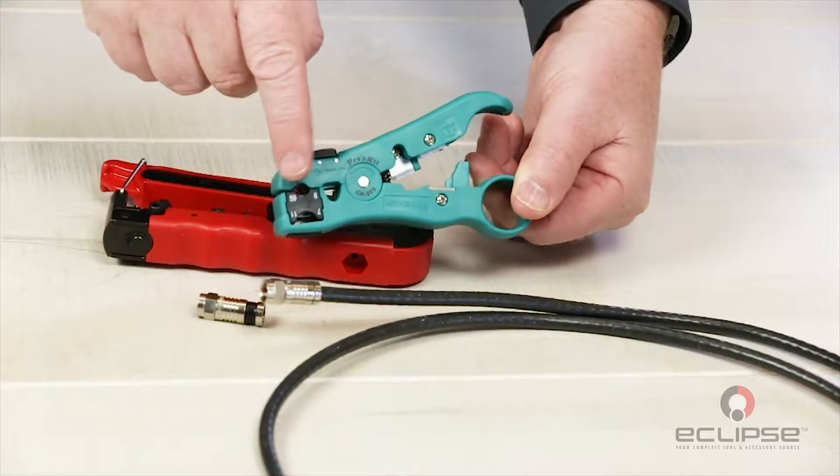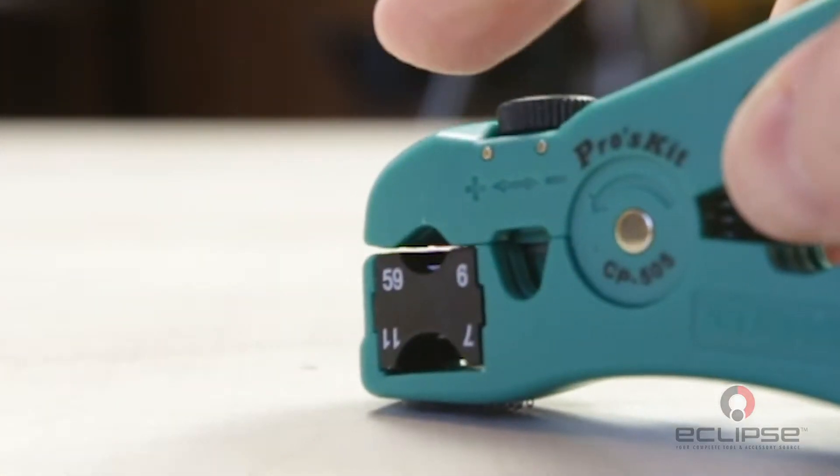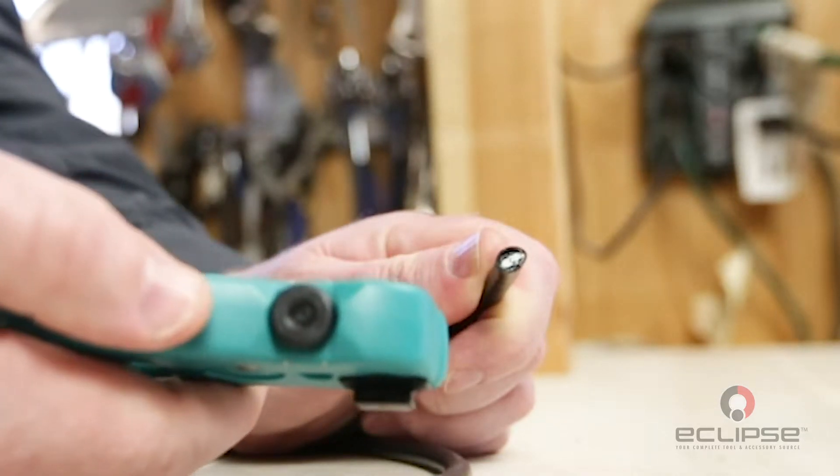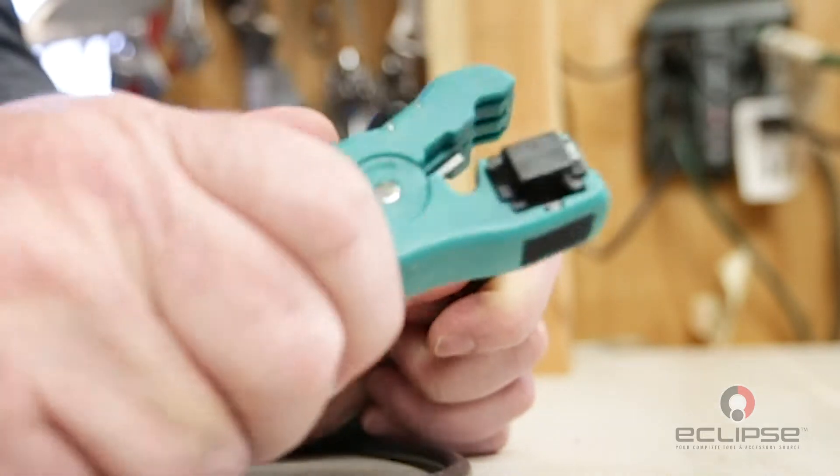Before stripping the cable make sure the blades are in the RG59 by 6 position. Place the cable into the stripper so the end of the cable is flush opposite of the numbers printed on the cassette.